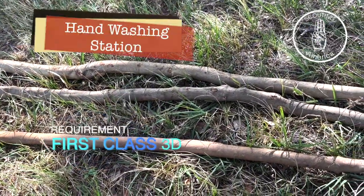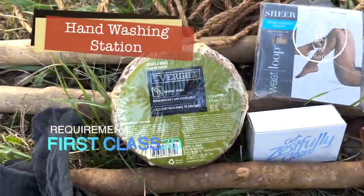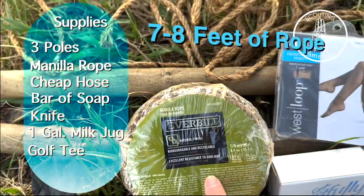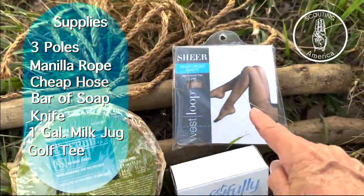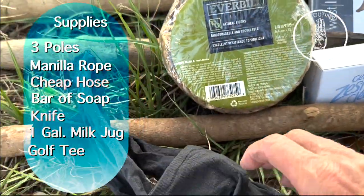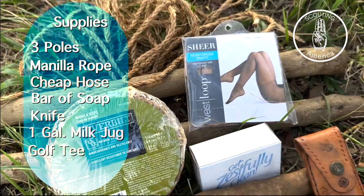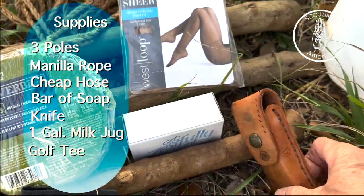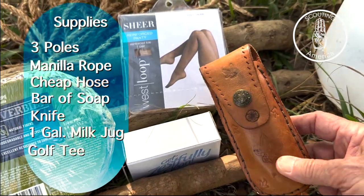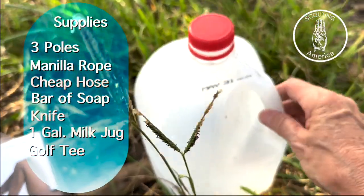Here's the supplies you're going to need: three poles for your tripod lashing, manila rope — I actually like to use it because it doesn't slip — a pair of hose, or I actually like the knee highs if you can find those, you're only going to need one, and then obviously bar soap. A knife just in case you need to cut your rope if it's too long, and then a gallon empty jug.